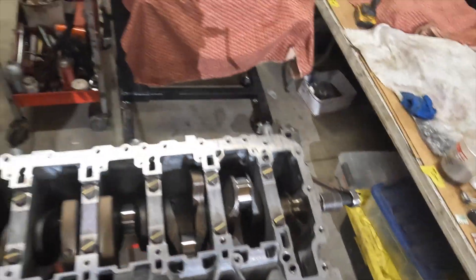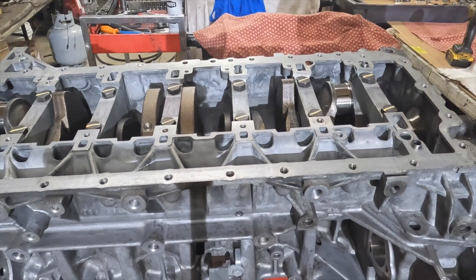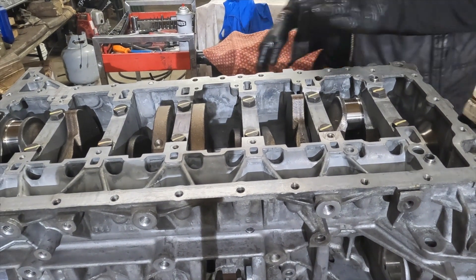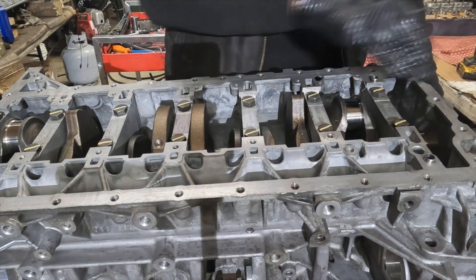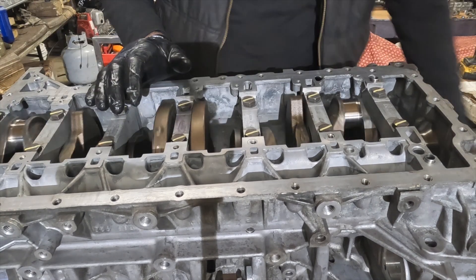The crank still rotates pretty smoothly. I'm going to go ahead and recheck the axial clearances of the crankshaft, as well as breakaway torque and rolling resistance.